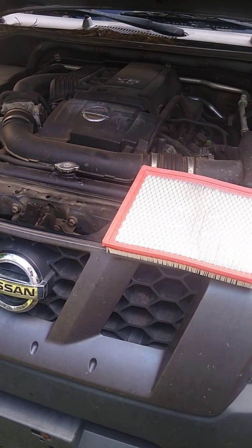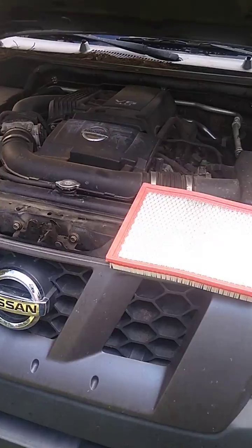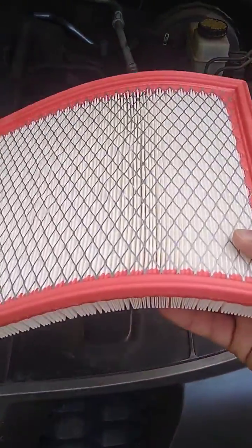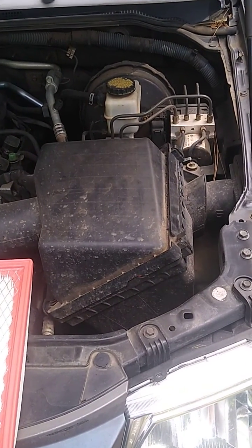I thought I'd take a break from sports and show you guys something that may be beneficial to anybody with a Nissan Xterra. As you can see, this is my new air filter. What I'm gonna be doing is something very simple, quick and easy — show you how to change your air filter for a Nissan Xterra.